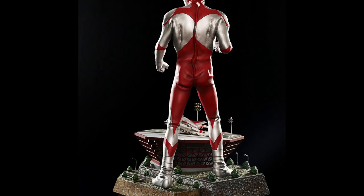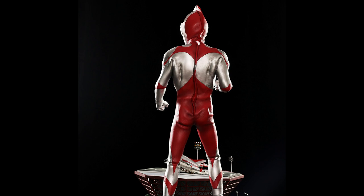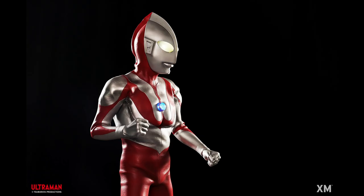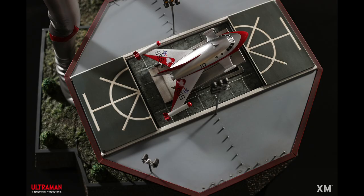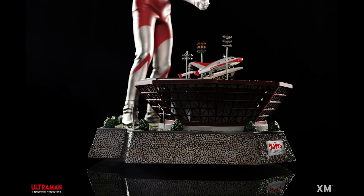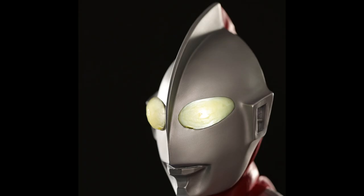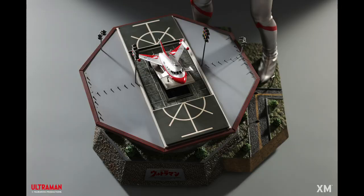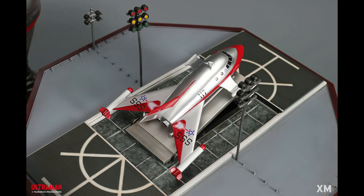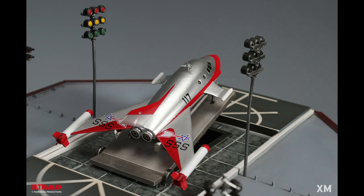Looking at it from the back, you can see they put all the wrinkles of the suit — in the back in particular. You can look at the zipper line, and it's all curved. Look at the neck — you can see all the curving. It definitely gives that really authentic man-in-suit feeling. You can see all the stitches on the boots. If you're a fan of the original Ultraman show, this is a great representation to have as a centerpiece. I'm really loving the jet and the base — it gives that miniature feel, very accurate.